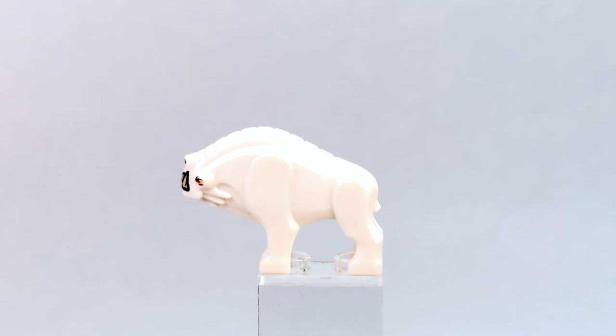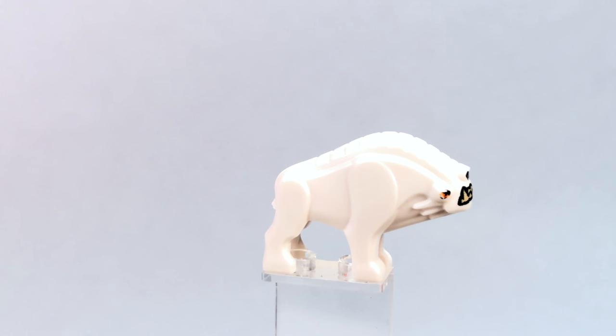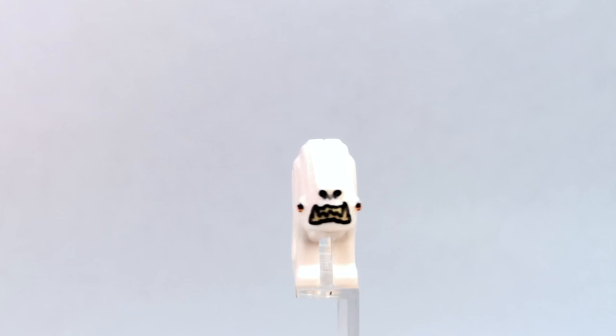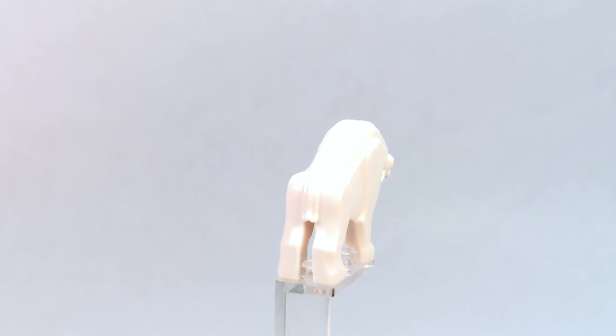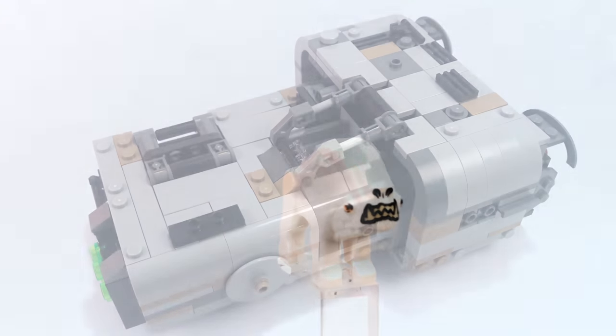Lastly, we do get a pair of Karelian hounds in this set. We already saw this minifigure in Han Solo's Landspeeder, but you get two of them in this one as opposed to one in Han Solo's Landspeeder set. It's the same exact design — it's got a very cool face print with some very menacing-looking teeth. I love the eyes on the side. It's a very nice white color, so it works really well. That is the Karelian hound.